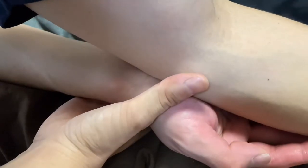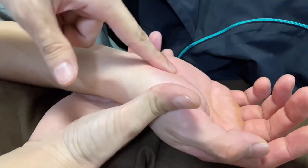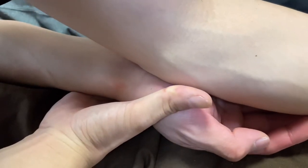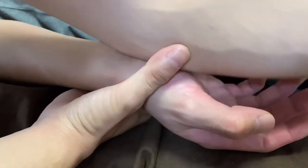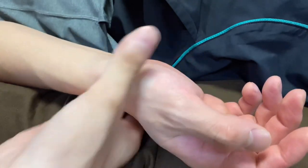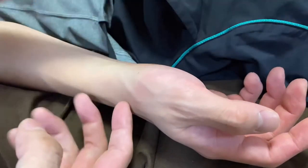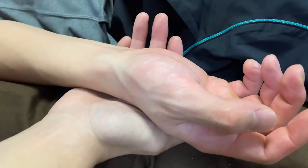You can continue into the palm this way, or start from the hand directly — sink in, then slide. My right hand is supporting this person's wrist; without that support, the pressure of the elbow could hurt the wrist joint, so I always support the wrist joint with my hand.